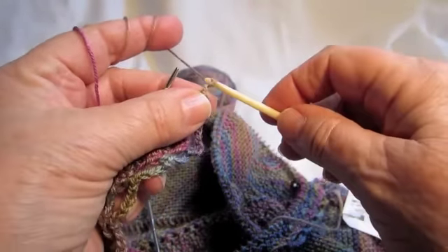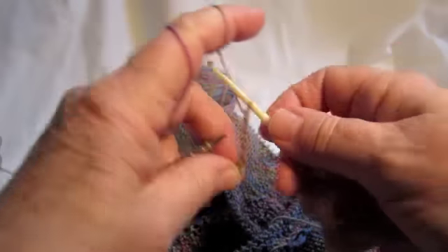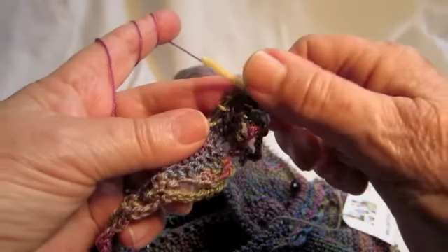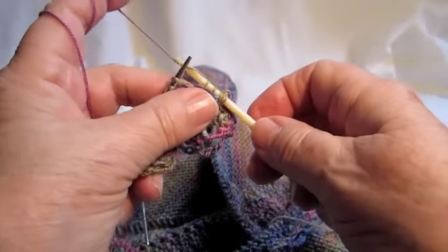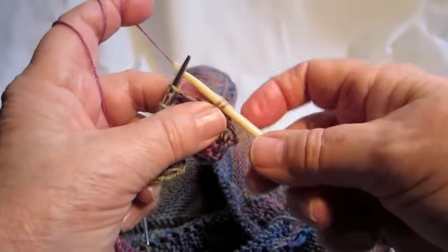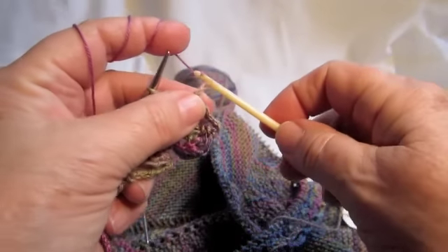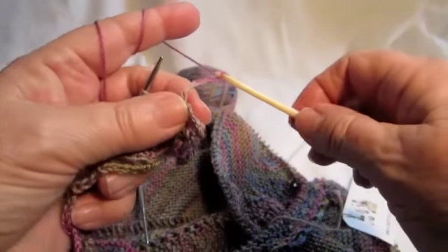Now we're going to chain six: one, two, three, four, five, six. Pull four more stitches off the needle — one, two, three, four. Pull the working yarn through those four stitches, do a single crochet through those two loops, and then six chains: one, two, three, four, five, six.